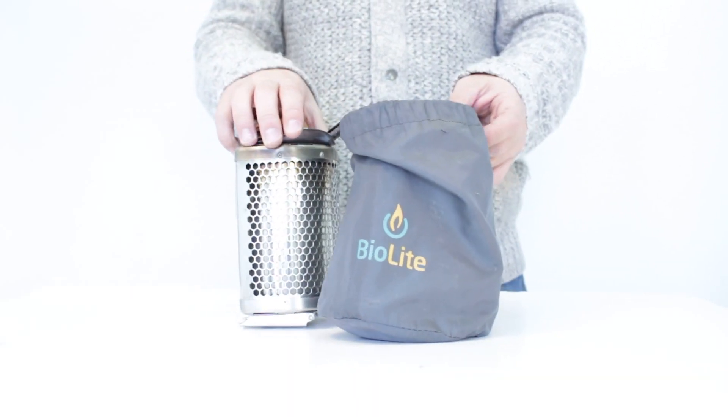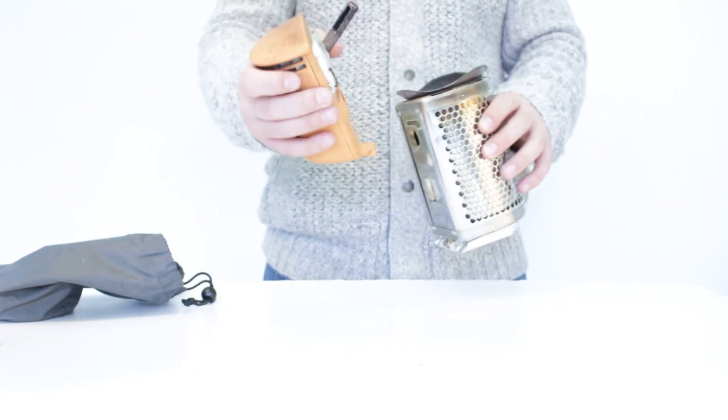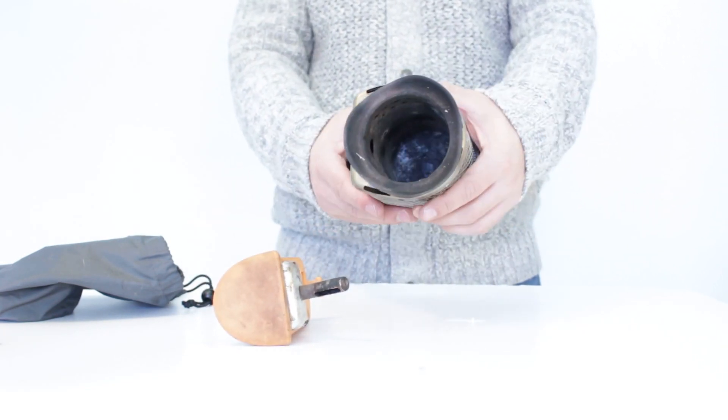It comes in a nice, handy little carry sack. When you take it out of the carry sack, there's very little to it. You have your power pack which has a thermoelectric generator, and this is kind of the magic. It also has a combustion chamber.